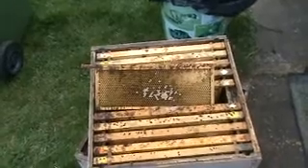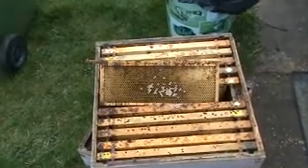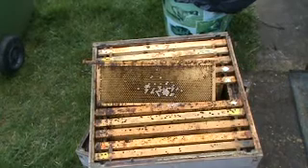I thought that was quite interesting. When the weather is a bit better I will go back and take a sample of 30 bees from this colony and test it under the microscope to see if I can see the Nosema spores.